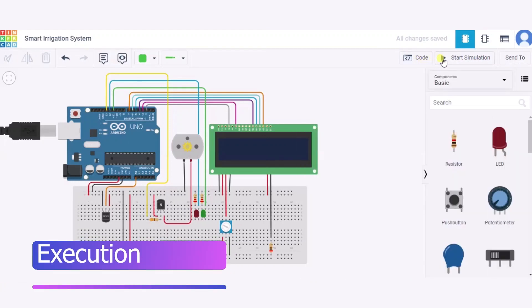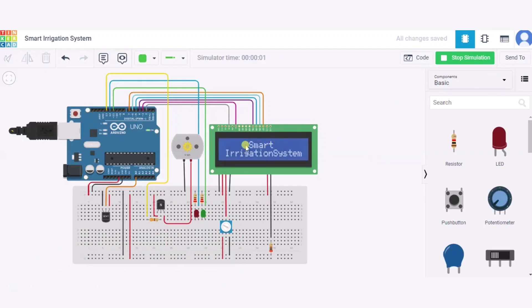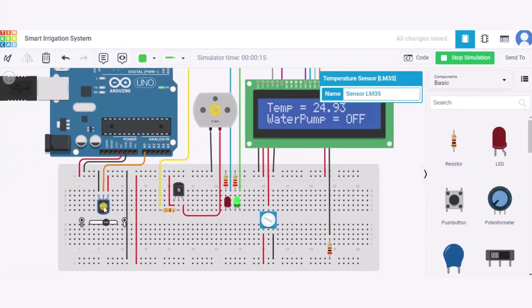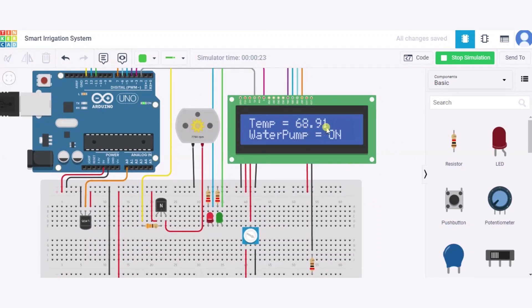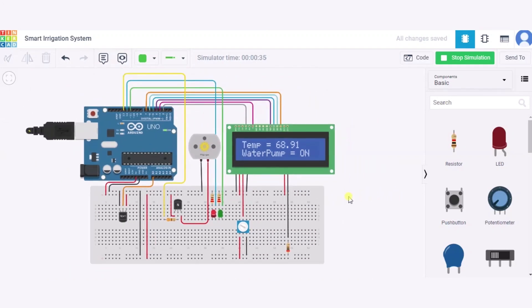Now let us see how it works by clicking on start simulation. As you can see, the smart irrigation system is running. Initially, the temperature is 24.93 degrees centigrade, so the water pump is off and the green LED is glowing. The motor is also not rotating. After increasing the temperature to 68.91 degrees centigrade, the water pump turns on, the DC motor starts rotating, and the red LED turns on. In this way our smart irrigation system works. Thank you.